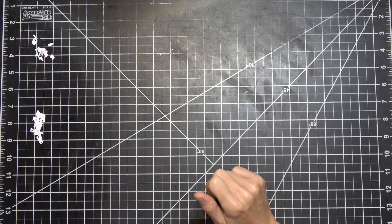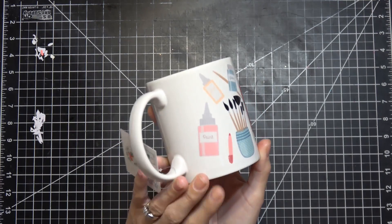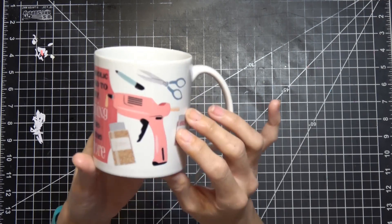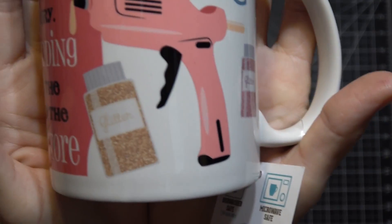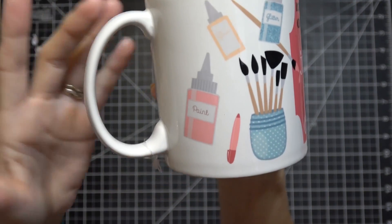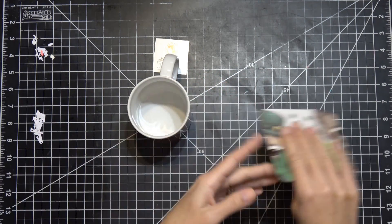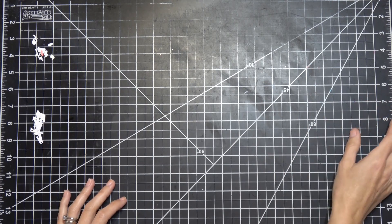Some of you may have seen on Instagram - my girlfriend Sam at work got me this as a late holiday gift. It's so cute - it's the 'I'm a craftaholic on the road to recovery, just kidding, I'm on the road to the craft store' stamp with glitter and scissors. My friend Karen also sent me this cute little coaster from Ireland, so now I have the perfect coffee cup and coaster set.